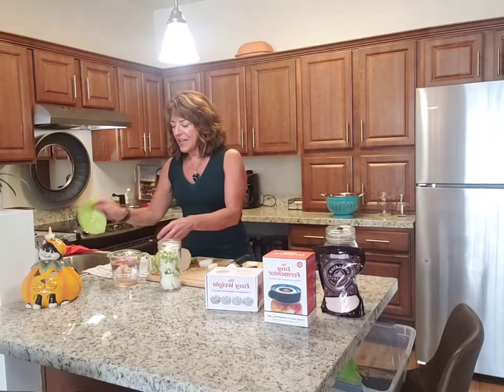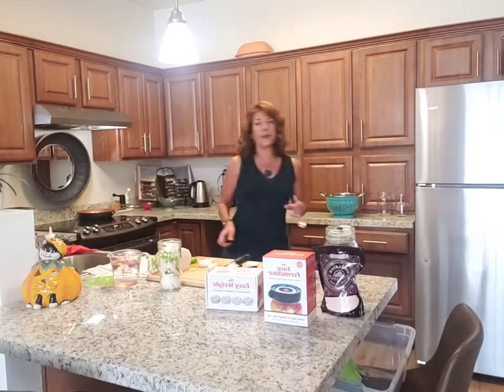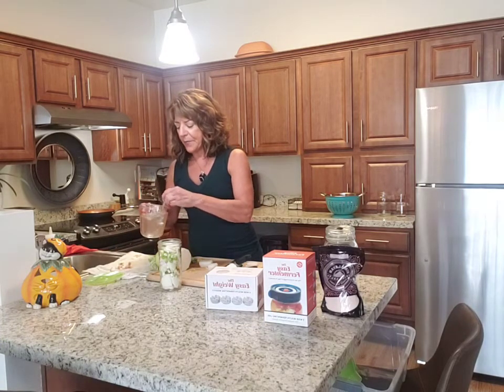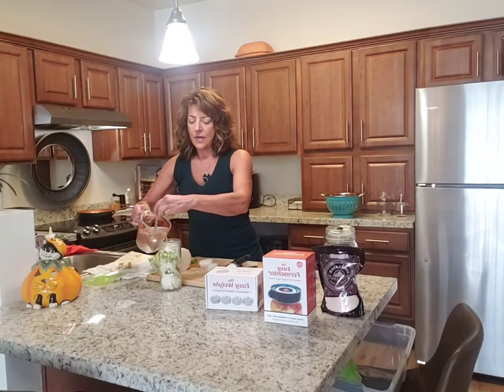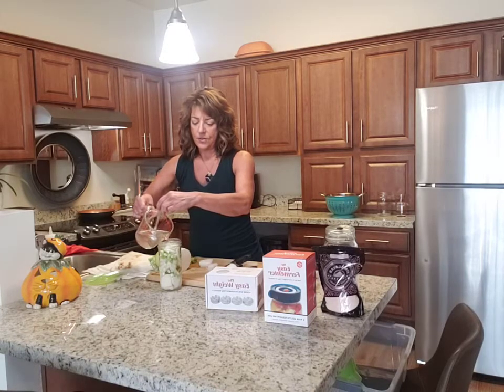I made a brine with sea salt — I'm using Redmond's Real Salt from Utah. I use a heaping teaspoon to a cup of water as my standard ratio. I'm going to stir it up. Because of the high mineral content in the salt, it doesn't completely dissolve, but I'll stir it so it's evenly distributed. I made two cups and I'm going to pour it over the vegetables.